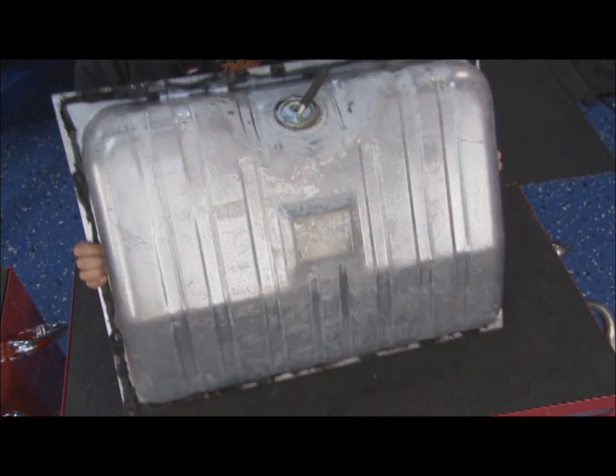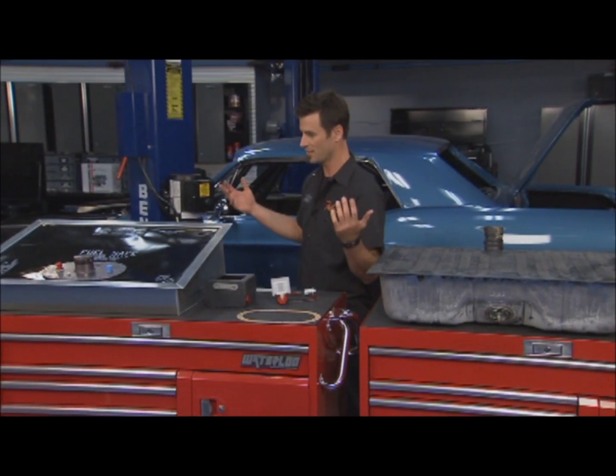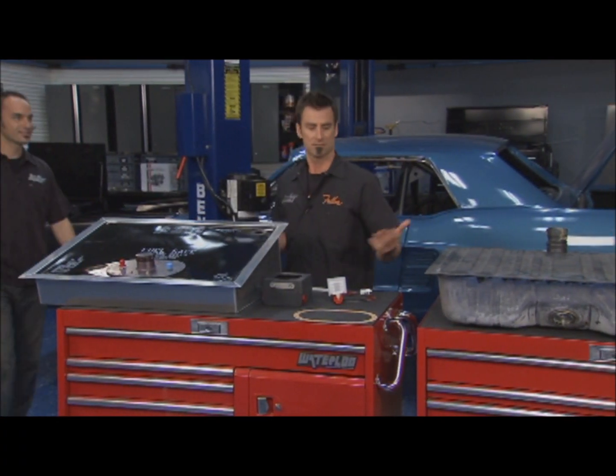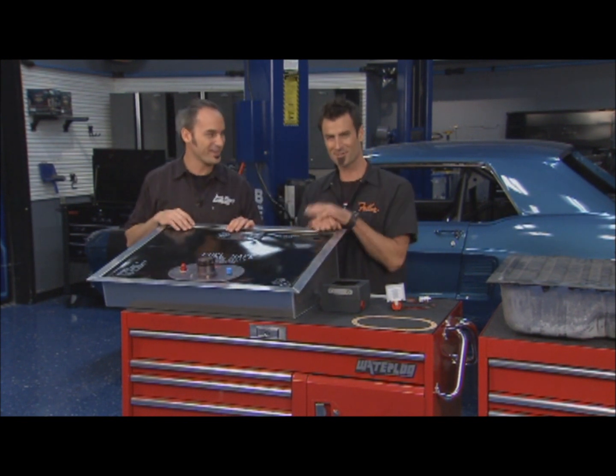This is a typical 60s Ford application — Mustangs, Galaxies — all those use this kind of drop-in tank. Back in the day, not a problem for a street car. Still a good tank for a street car. Lap belts were fine, no headrests were fine — back in the day it was all good.